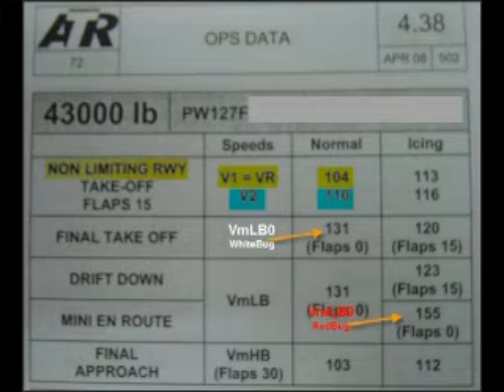The VR speed is the speed at which you can rotate or pull back on the yoke safely for a lift-off. If you try to pull back on the yoke before VR speed, the nose might come up, but the main body of the aircraft still stays on the ground. That might cause a tail strike as you pitch up. So you need to get speed up to VR so that the wings develop enough lift for a safe lift-off.